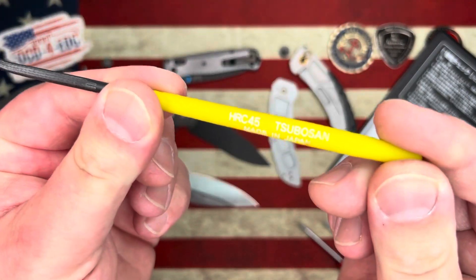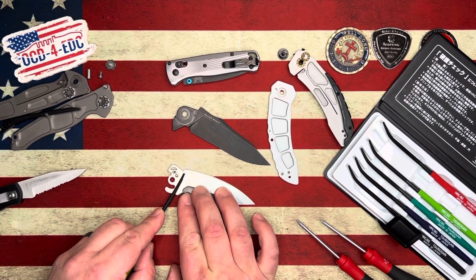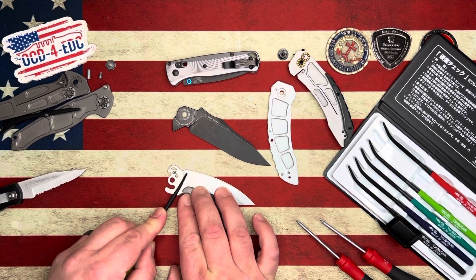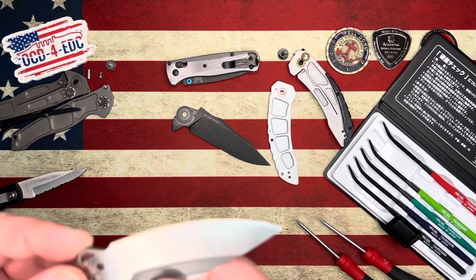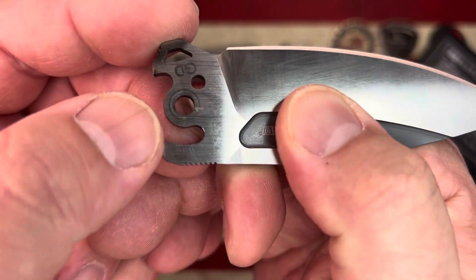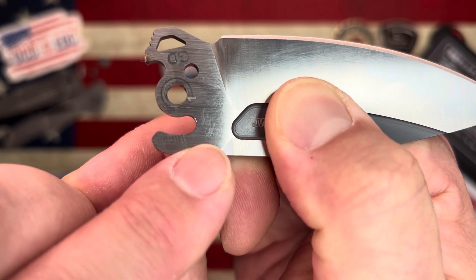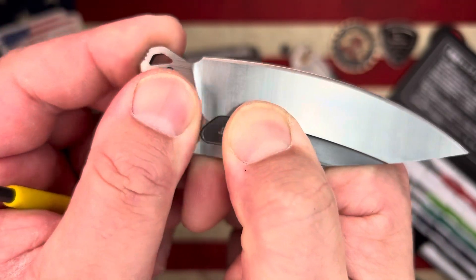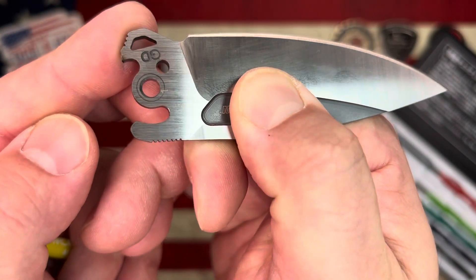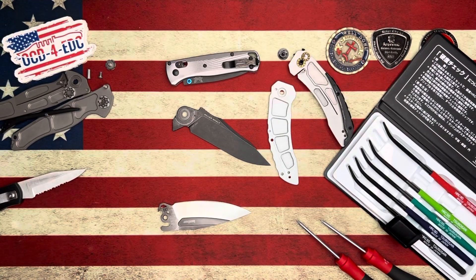Now this is the HRC 45 file. Let's see what happens here. You can kind of see where I did the 45 — right in that area there. I'm going to rub my finger over that. That too is also not scratching the D2.